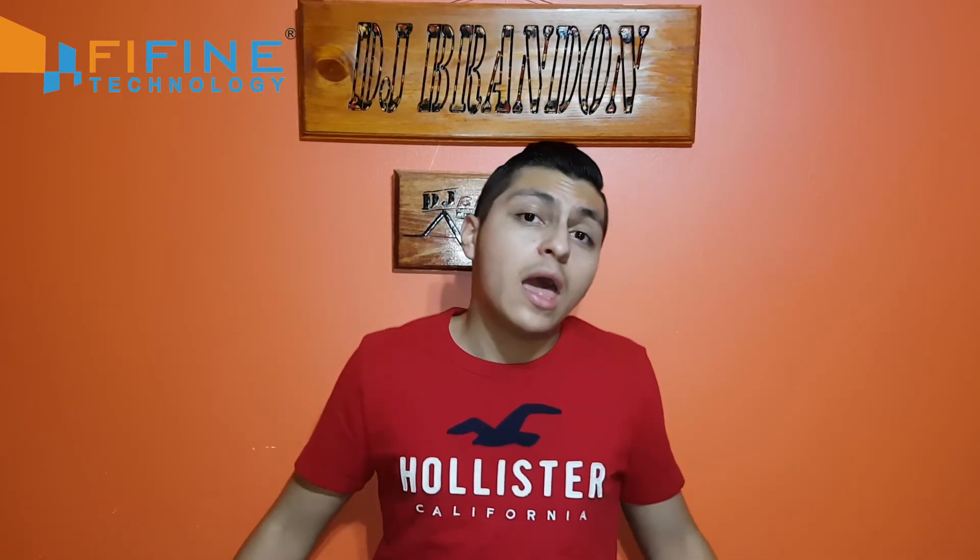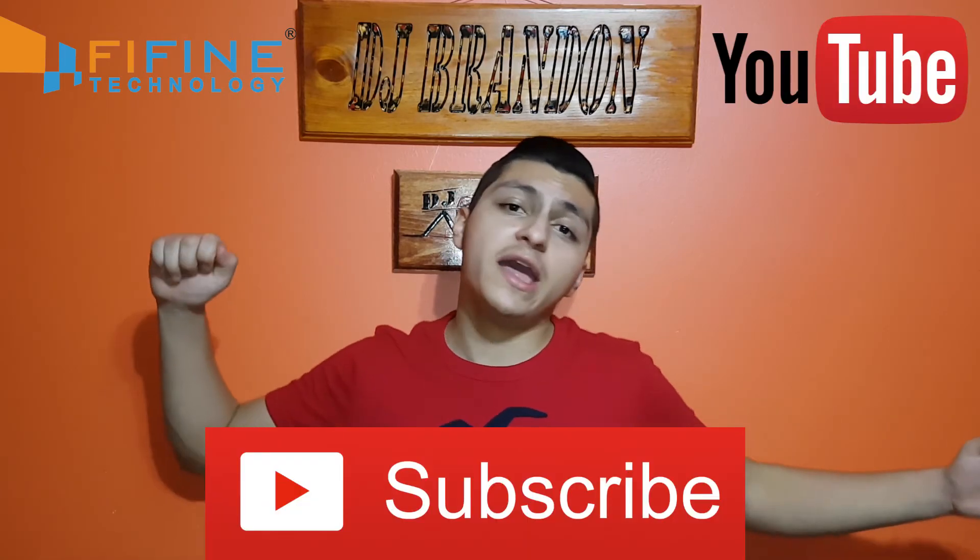I'm linking it in the description below if you guys are interested. Any questions, comments, or concerns, leave them in the comment section below — I will definitely reply. I hope you guys enjoyed this little update. Don't forget to smack a like or dislike, and most importantly don't forget to subscribe and turn on post notifications to keep up to date with all my latest videos. Until next time, peace.